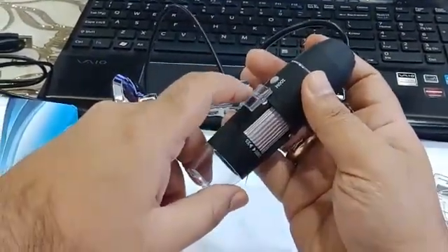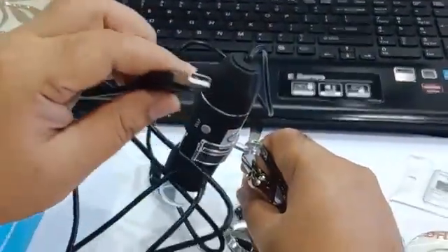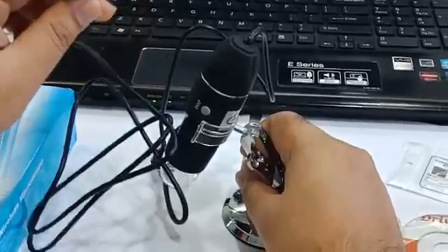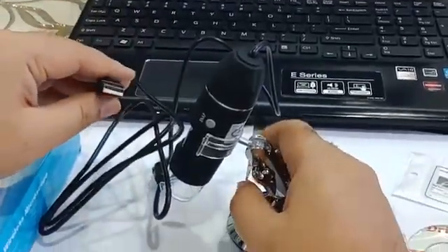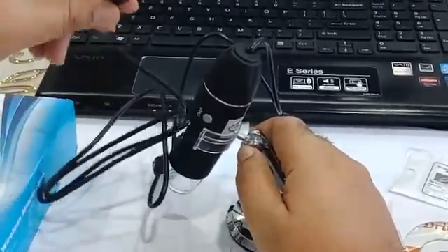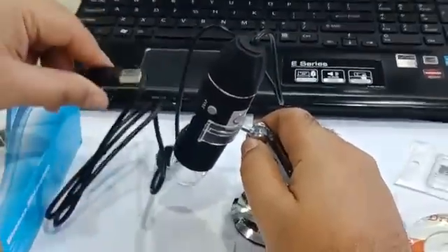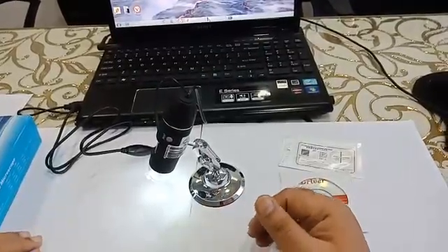There is one more button which is for digital zooming, which may or may not be required. This is the USB-enabled dermascope, so you need to plug it into the USB slot on your laptop or computer. There is also a Wi-Fi enabled version — this one is the USB enabled dermascope.